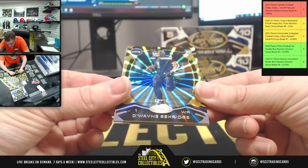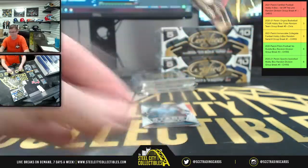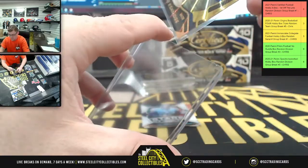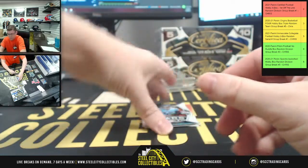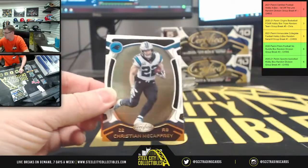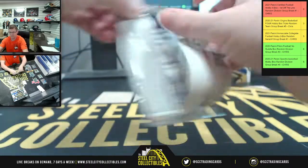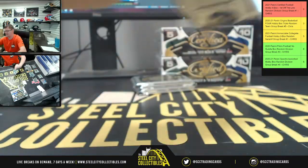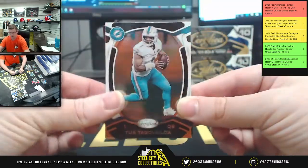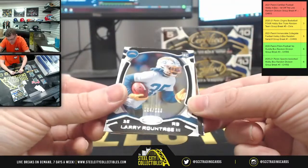Dwayne Eskridge — 15 of 15 for the Seahawks in the NFC West. Stars: Derrick Henry upside down, Big Ben, CMC. Again, I have another four boxes — it's the last four boxes I have for First of the Line. Then we have a whole bunch of regular product for tomorrow when the regular releases officially. Upside down Larry out of 299.